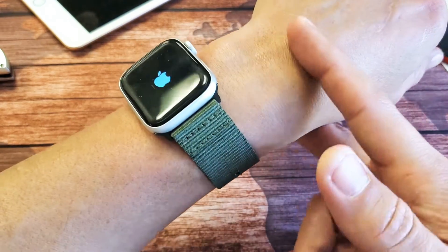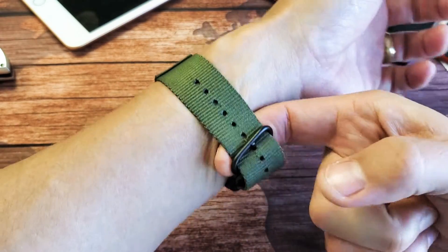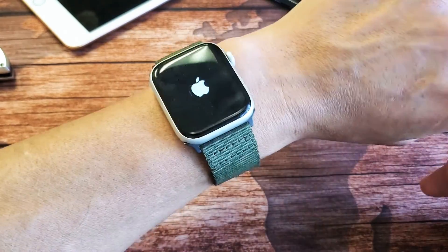Hopefully your beats per minute is up and running. Remember: move the watch up about an inch above the wrist and make it a little bit loose. Very important — good luck!